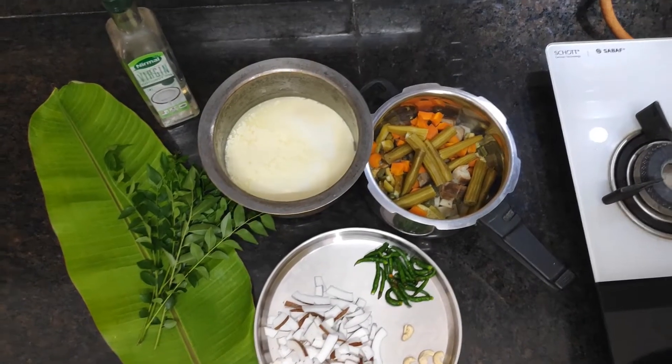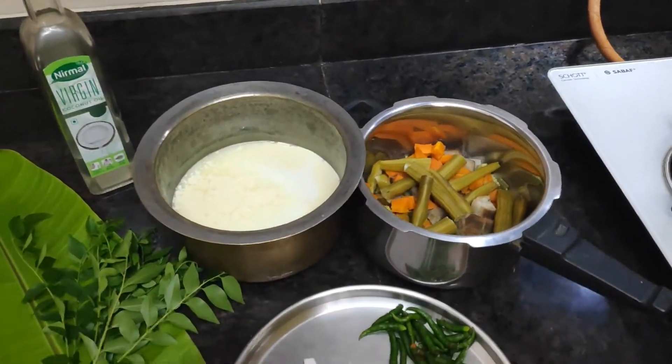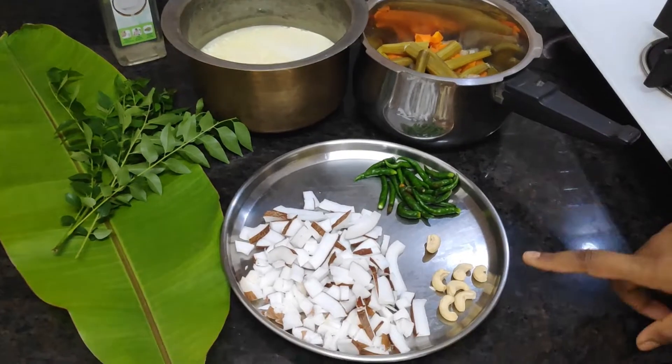Welcome to Kerala special Avial. This is a very healthy and simple recipe for Kerala. It is full of coconut and coconut oil. I will add some of the ingredients.